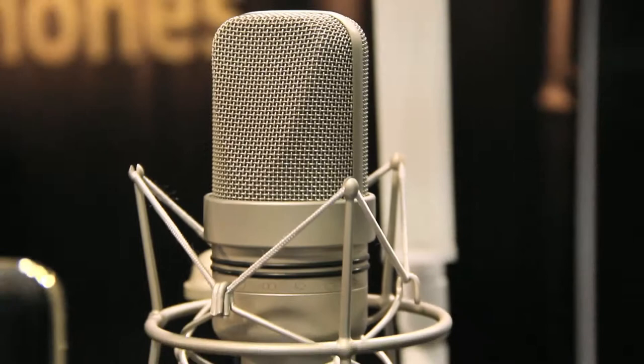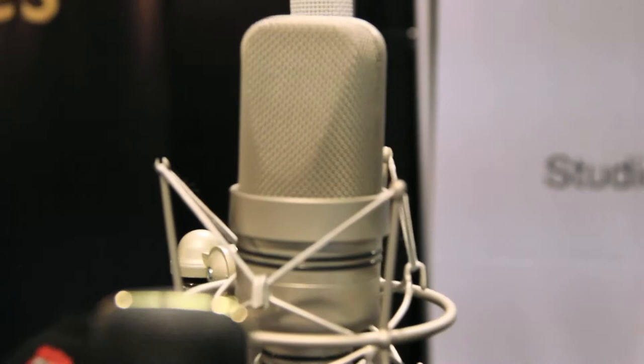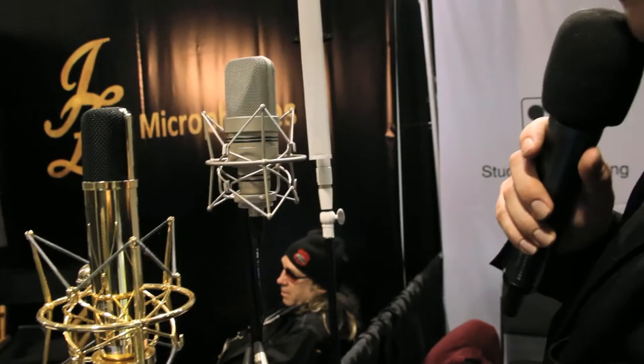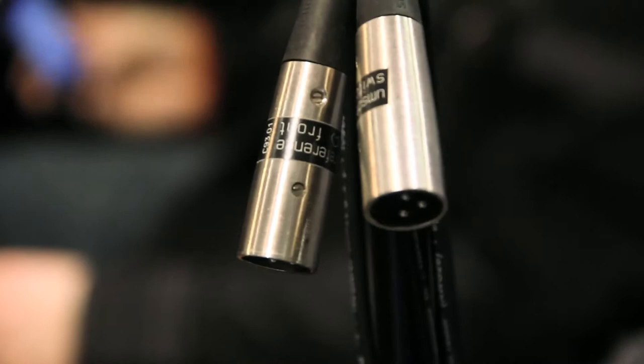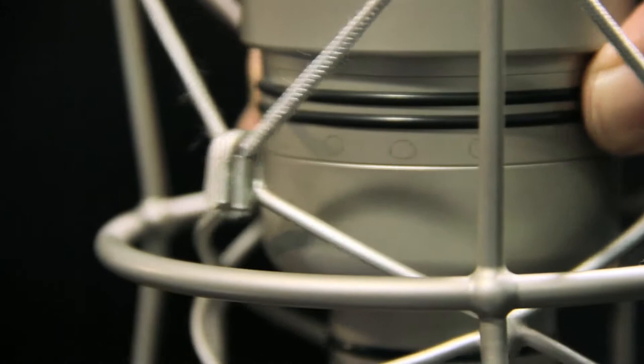Here we have a solid state microphone — that's the UM930 Twin. Twin means you have two outputs, and also two capsules inside — not just one capsule with two membranes, but two full capsules. One capsule at the front is a cardioid, and one capsule at the rear side is a cardioid as well. You get one cardioid output and one output with a mixed signal of both capsules, allowing you to switch between cardioid and figure-8.